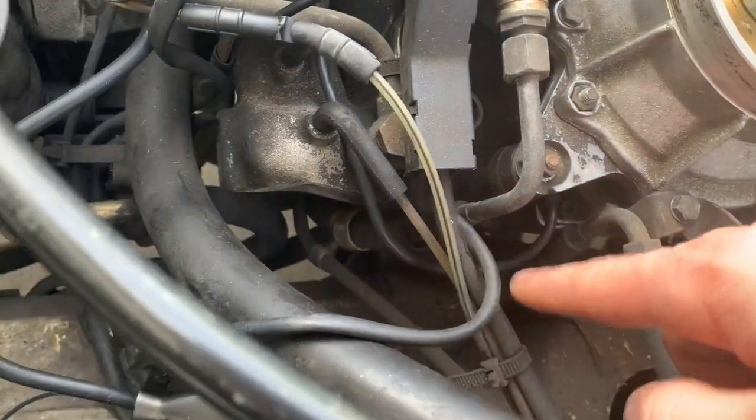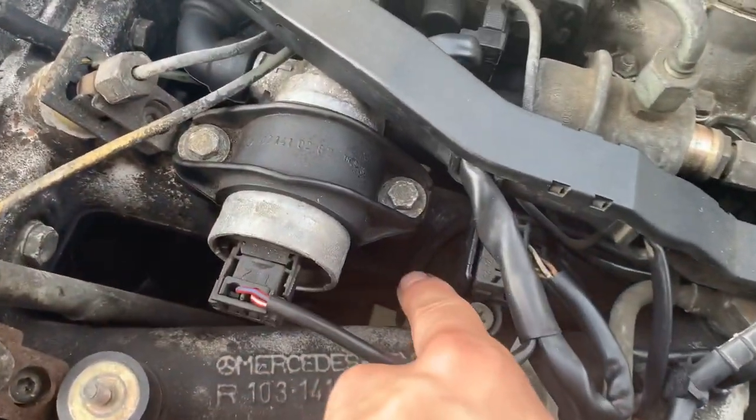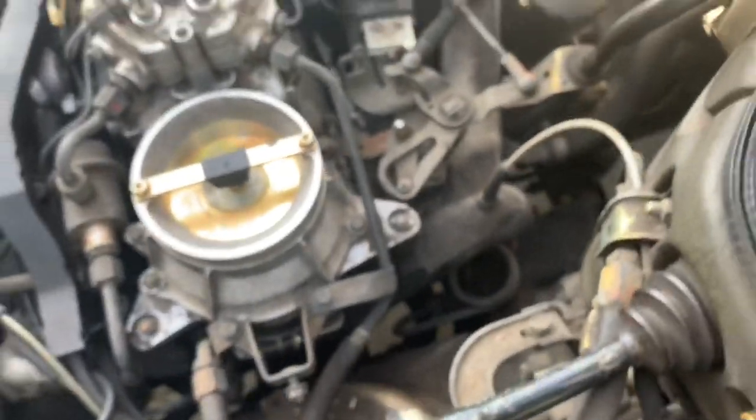The wire goes all the way under here and connects to some little clips right next to the idle air control valve. You can see it connects in these little clamps that kind of just hold it. You can choose whether or not you break those - a guy in another video just routed them a different way, not under the intake again.